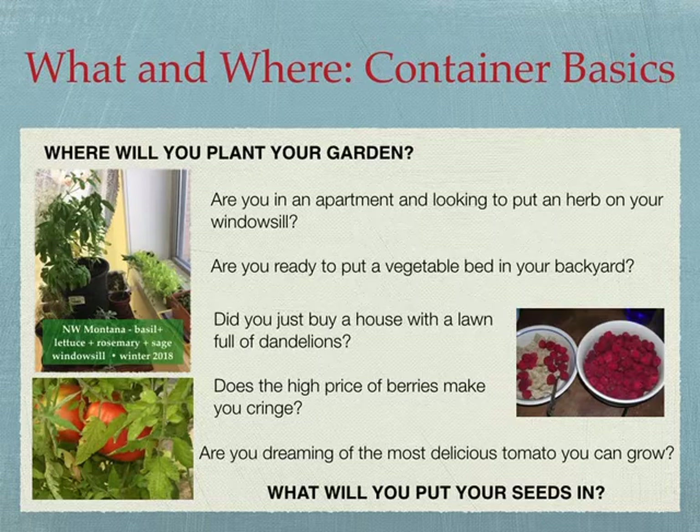Think about container basics — where are you going to put those plants? Are you in an apartment in the middle of winter? That giant basil plant by the curtain I grew in the middle of a Montana winter on my windowsill. I've also got lettuce, arugula, basil, sage, and rosemary there. Do you want tomatoes? Are you ready to put a vegetable bed in your backyard? A lot of people ask me, 'Jackie, I don't have a mic — how am I going to build my deep vegetable beds?' We'll try to find a solution for that.